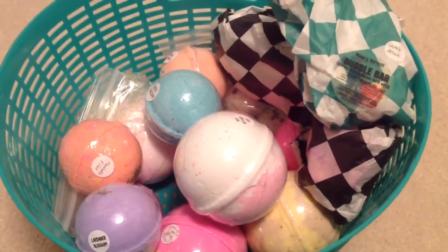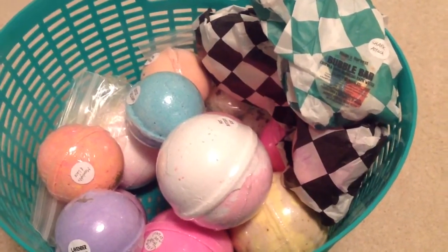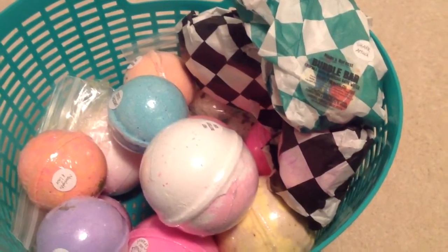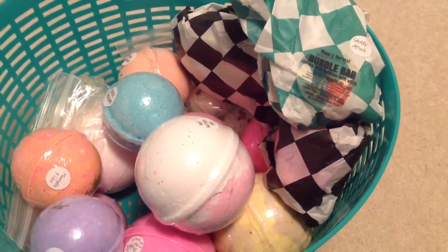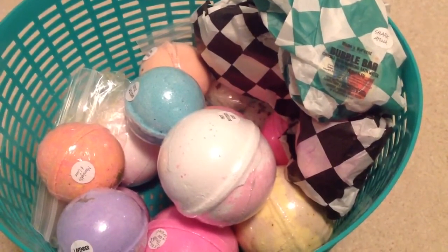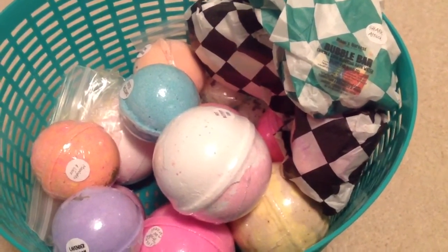I'm going to go ahead and enjoy my bath and I'll give you my thoughts when I'm all done. So I'm all done with my bath. Here are my thoughts on the products I used. I'll give you the feedback on the bubble bar first — the Shark Attack bubble bar. I really liked it. The scent was so nice; it had that beautiful blackberry kind of fragrance. The color of the water was actually a lot deeper than I initially mentioned. I thought the water was a lighter pink shade, but once all those bubbles popped, the water was actually a pretty deep, almost slightly reddish-pink, slightly purple shade.